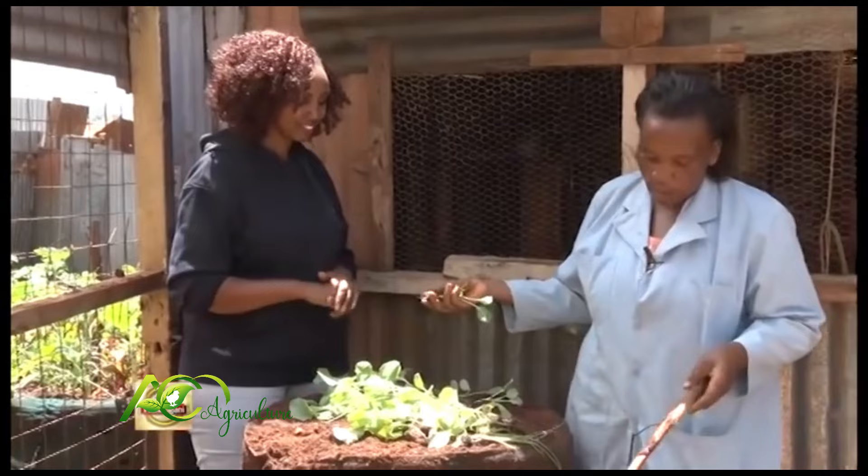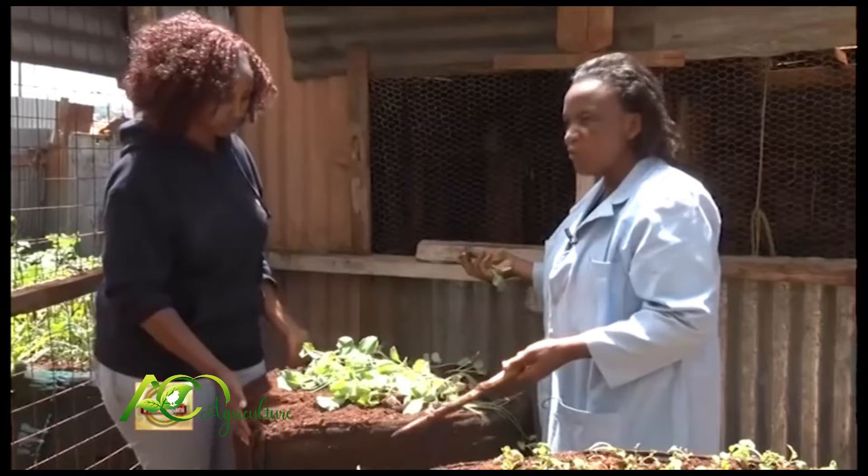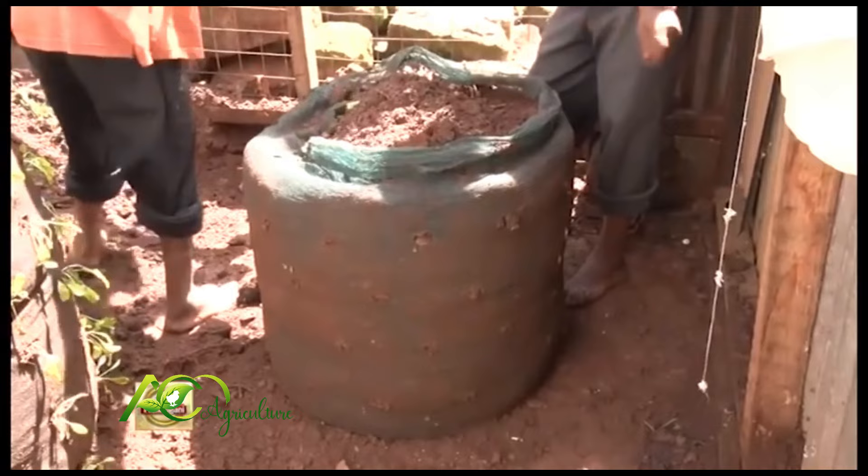We start from the bottom. Our bag has about 70 to 80 holes, which is enough food for a family of five or even more. This is the medium bag that goes for one thousand shillings.